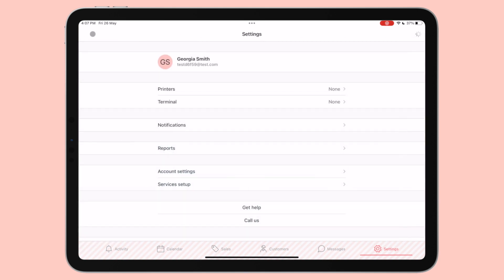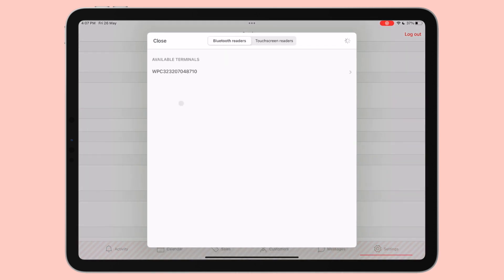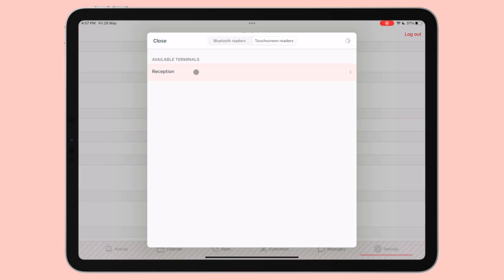Navigate back to the settings menu in the Timely iOS app, and you should see the Terminal button in the settings. Make sure you have your touchscreen terminal nearby and switched on, and then go ahead and select the Terminal button. Select Touchscreen Readers at the top of the popup. Your touchscreen terminal should automatically show up under Available Terminals as the name entered in the previous step. Select the terminal from the list. Once you see the connected status, select the Close button to close the popup. Your touchscreen terminal is all set up, and you're ready to start taking payments on it with the Timely iOS app.